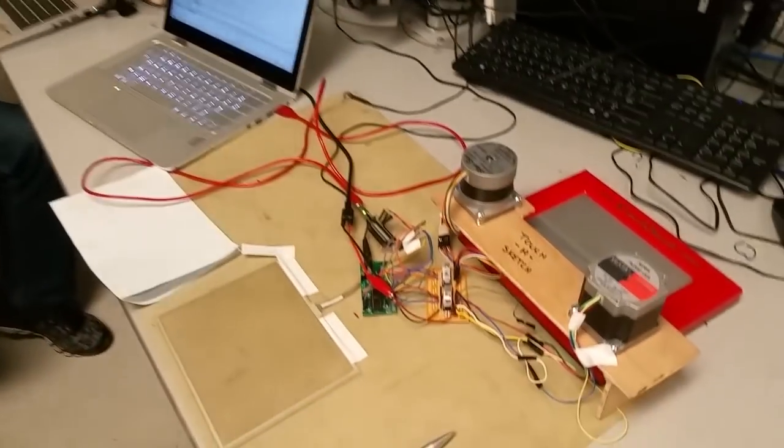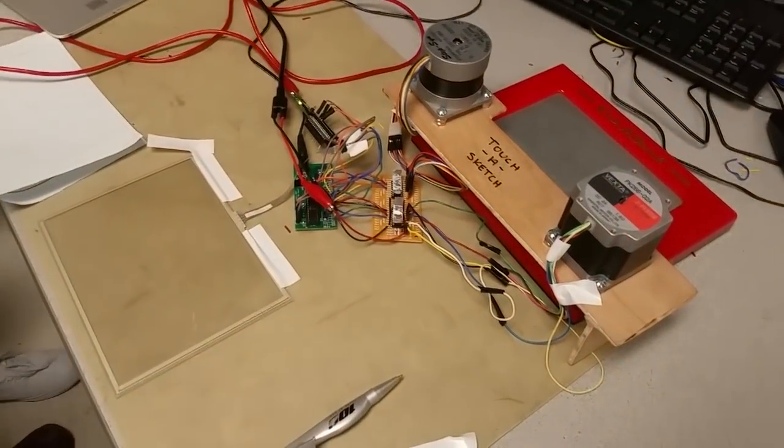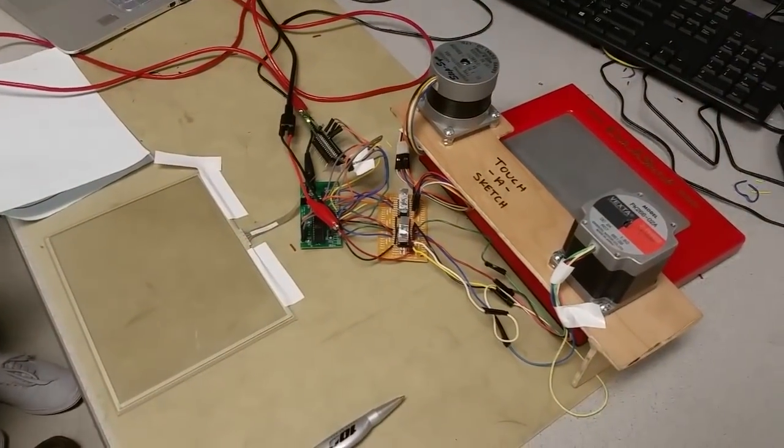Hi, I'm Francis. I'm Serena. I'm Alejandra. And today we built for our final project for EC4760 a touch screen controlled Etch-a-Sketch. We call it Touch-a-Sketch.